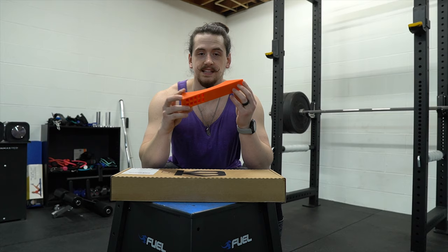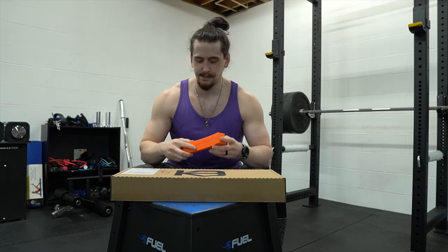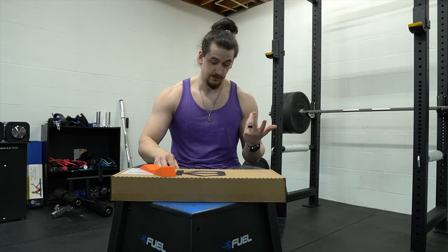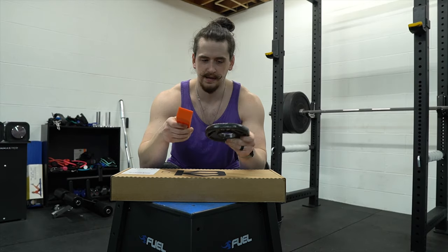Here is the dead wedge — very, very simple. You basically just roll the weights up onto the wedge, same kind of principle that you can do for free with a two-and-a-half pound plate, which this will work a little bit better.